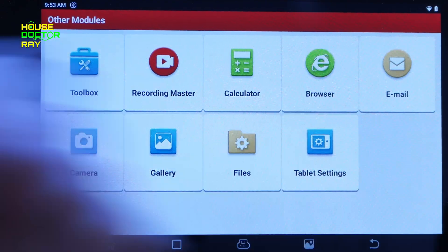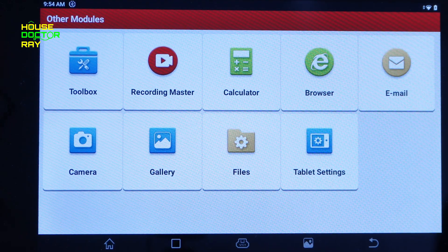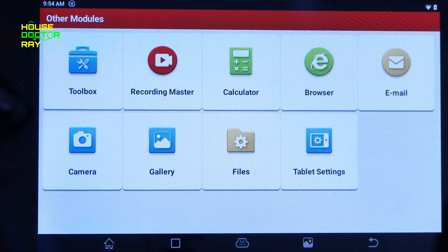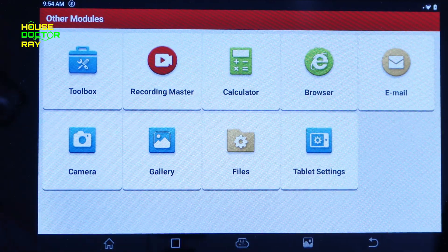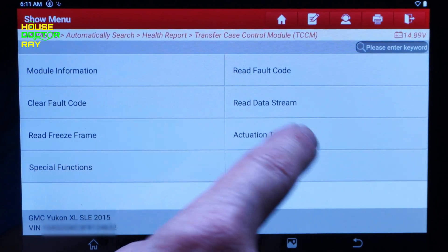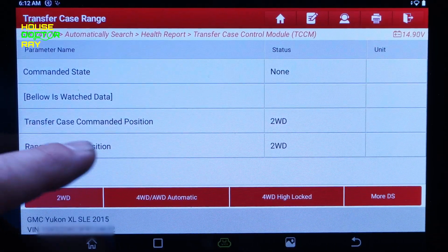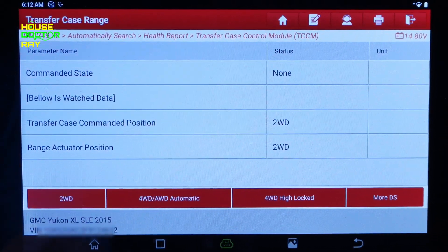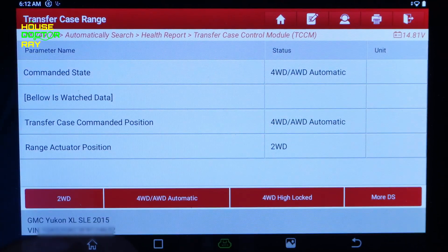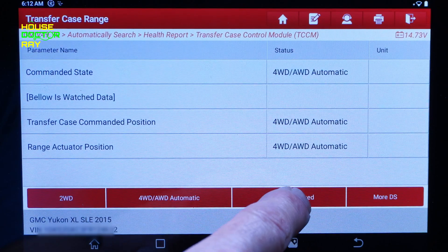There are additional built-in modules: a browser, a calculator for quick calculations without digging out your phone, video recording, picture taking, gallery, settings, and email. Now I'm in the transfer case control module — since this is a four-wheel drive, you can test the actuators right from the scanner without jumping out wires. It tells you the commanded position from the computer and what the actuator is reading, and you can switch it right from the screen. I can hear the motor changing position on the vehicle.